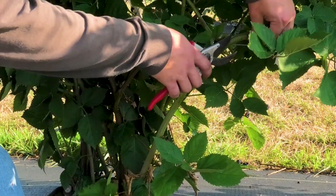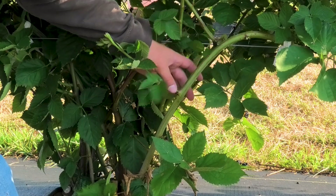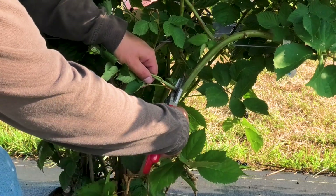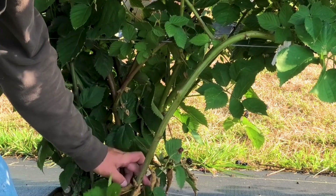Once the cane has been bent and tied along the training wire, the lower leaves on the cane can be stripped from the bend down to the ground. Be sure to also break off any laterals that emerge from nodes below the bend, as these laterals may become difficult to train later.